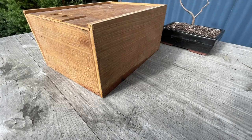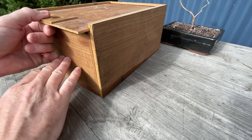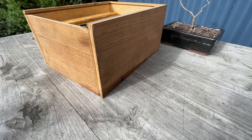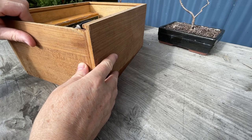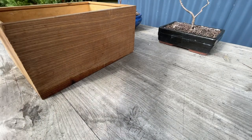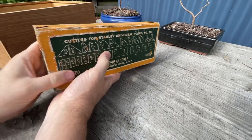In this box we have a Stanley 55. In a previous video I had spoken about the Stanley 46 and how it compares to the Stanley 45, and in that video I also mentioned the 55. There have been a couple of questions that need a clearer picture drawn, and that needs to be done with the 55 itself.